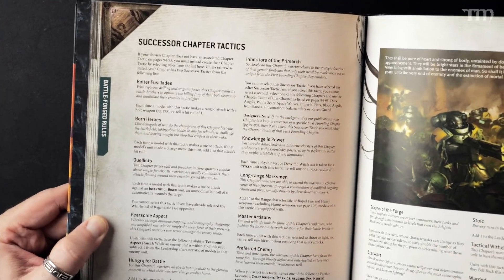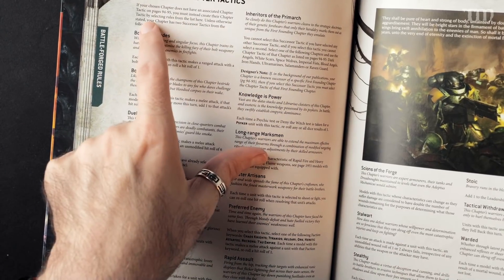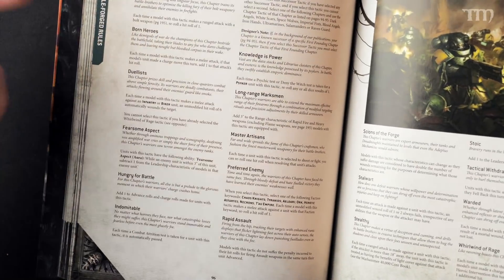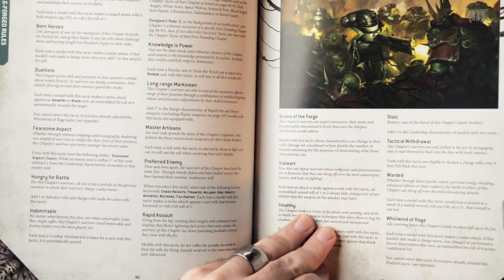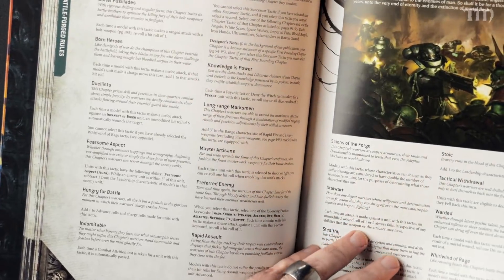Here's the Successor Chapter Tactics page. If your chosen chapter doesn't have an associated chapter tactic on pages 94 through 95 — because you made up a chapter or it's one of those obscure ones — you must instead create their chapter tactics by selecting rules from this list. Unless otherwise stated, your chapter gets two Successor Tactics from the list. Options include Bolter Fusillade, Born Heroes, Duelists, Fearsome Aspect, Indomitable, and more — about one and a half pages of different tactics, which I think is really cool.